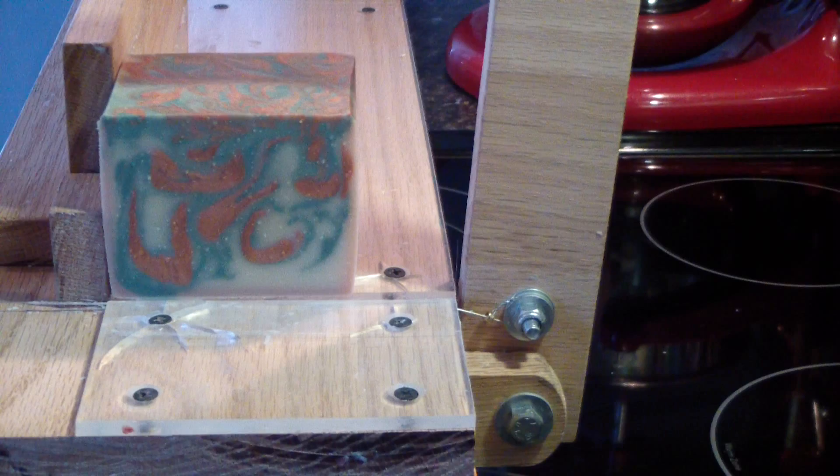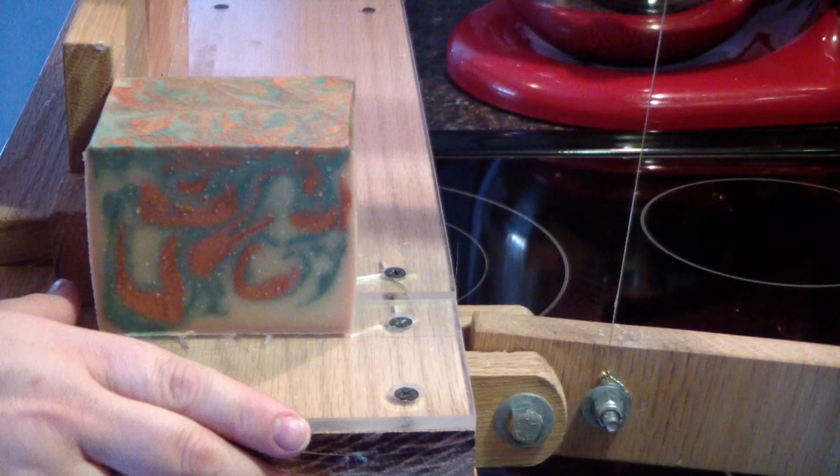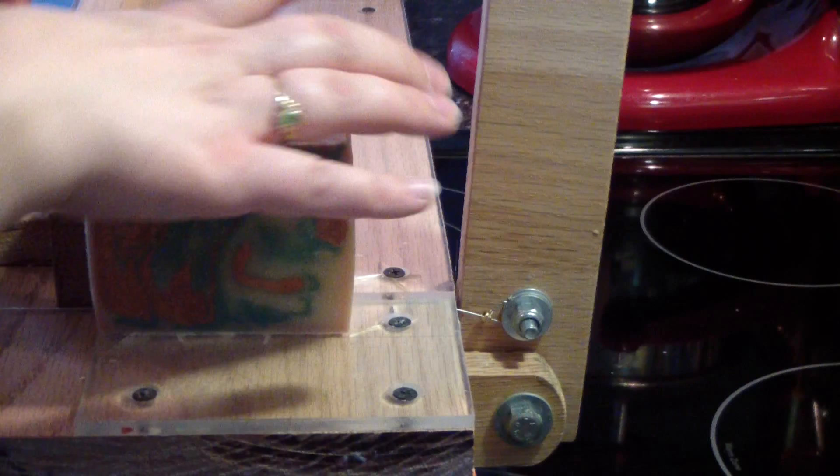It smells super yummy. Let's see if we can get some good lighting in here. Wow, that's really pretty. All right guys, that is that. We'll catch you for our next video. Bye-bye!